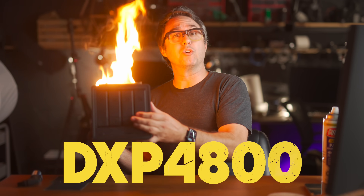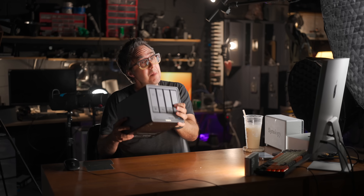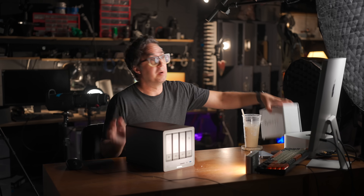This is the DXP4800PLUS from Ukraine. There are two massive upgrades this thing has over my Synology NAS, which prompted me to look into getting my hands on one, and which I think makes it worth the extra money.